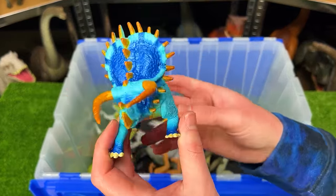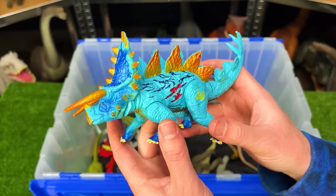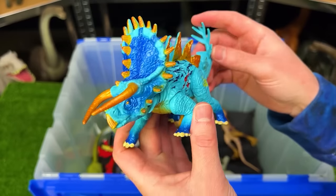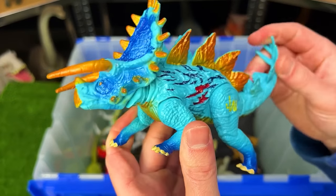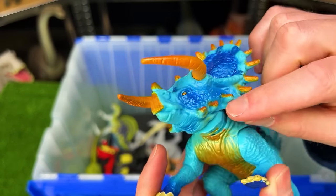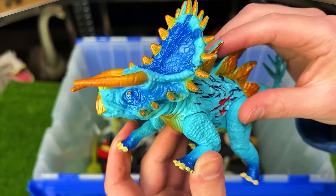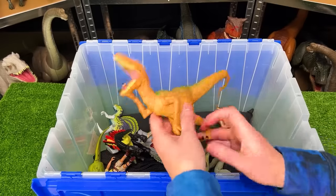Speaking of Triceratops, I've got a wild-looking one from Jurassic World — I believe a hybrid with a Stegosaurus. It's got gold and bright blue all over its body, you can use the tail to move the head, and check out all those horns along its head — amazing, way more than normal Triceratops figures.